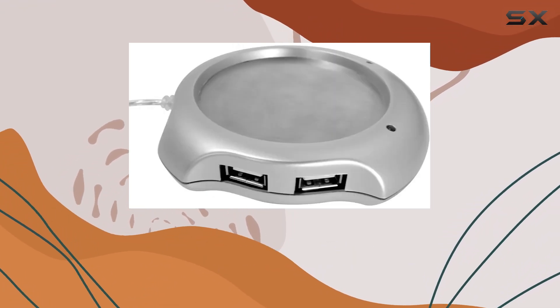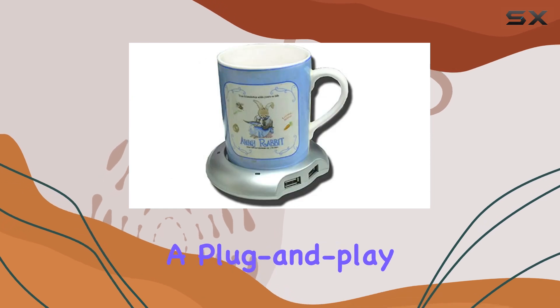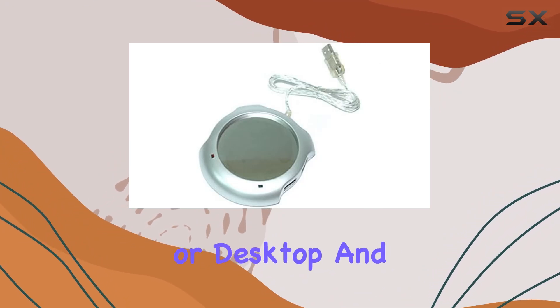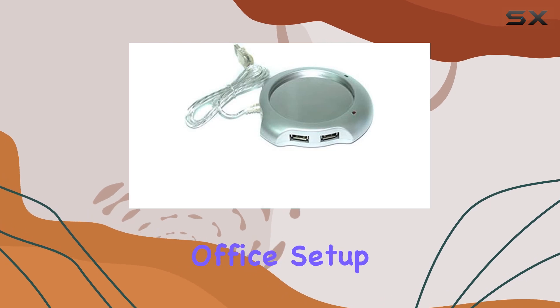What sets this device apart is its simplicity and efficiency. Powered by USB, it's a plug-and-play device that doesn't require any drivers to get started. This means you can plug it into your laptop or desktop and it's ready to go, making it a perfect addition to any home office setup.